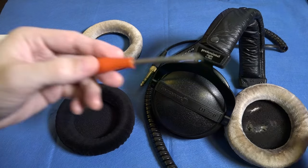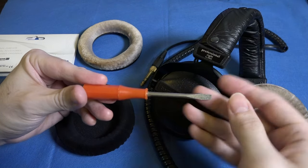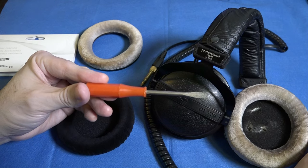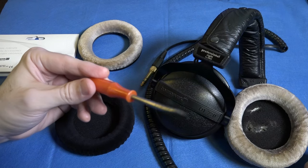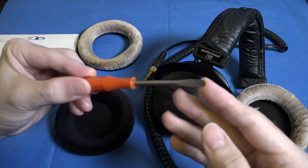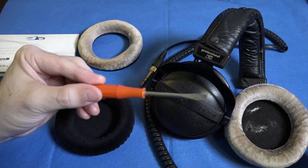You will also need a tool to pry the tension ring off. Beyer actually recommend using a bread knife for this. I have found that this screwdriver, which came with my Singer sewing machine, to be the ideal tool. You want something that is flat, thin, but not sharp because you don't want to damage the headphones themselves.